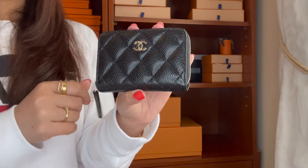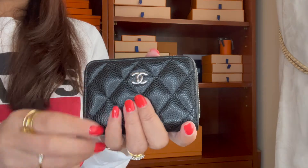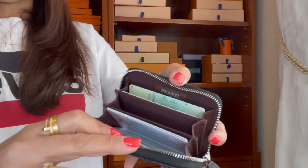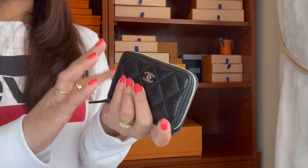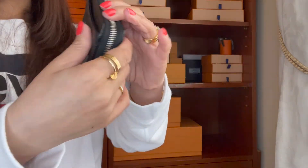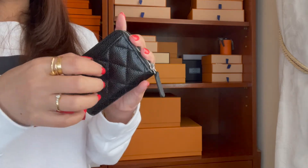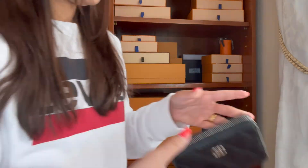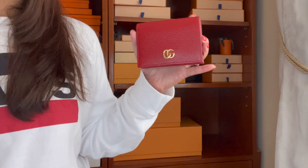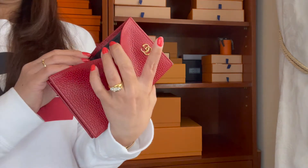Another Chanel piece — if you haven't seen my unboxing of this, I'll leave the link in the description. This is a silver hardware zip coin purse. I'll do a review in a few months after I've used it more. I love that it has a back pocket — my other flap card holder doesn't have one. It's caviar leather in the back as well.